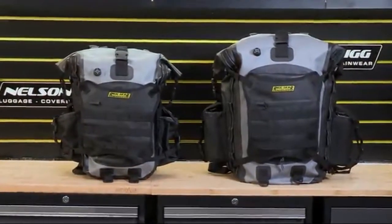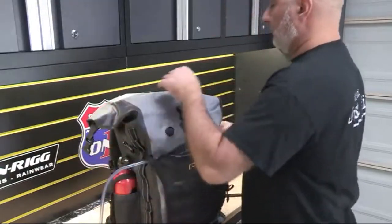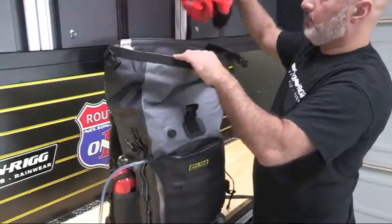Available in both 20-liter and 40-liter sizes, these backpacks have a watertight roll-closure with quick-release buckles to make accessing your gear quick, easy, and hassle-free.